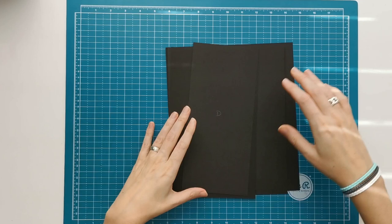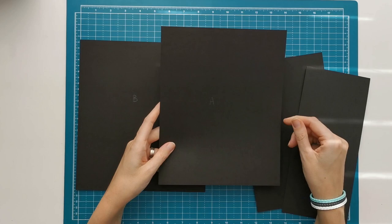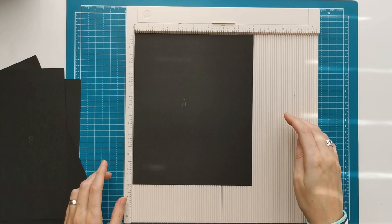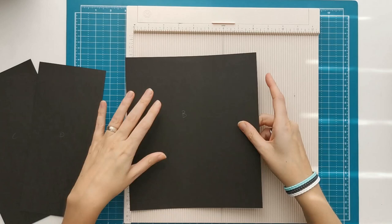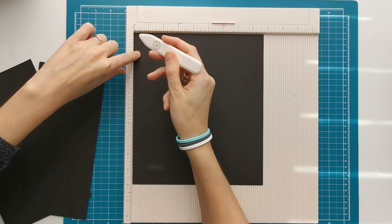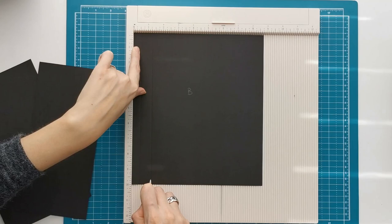We are going to start with making the base and for that we are going to need four pieces of cardstock. I've got them all to size and I still need to do the scoring and placing the tape on them. First we have piece A that measures 8 by 10 inches and it doesn't need any scoring. Then we have piece B that measures 8 and three quarters by 10 inches. With the 8 and three quarter inch side on top, we are going to score at half an inch and at 1 and a quarter inch, which makes a gusset of three quarter of an inch.